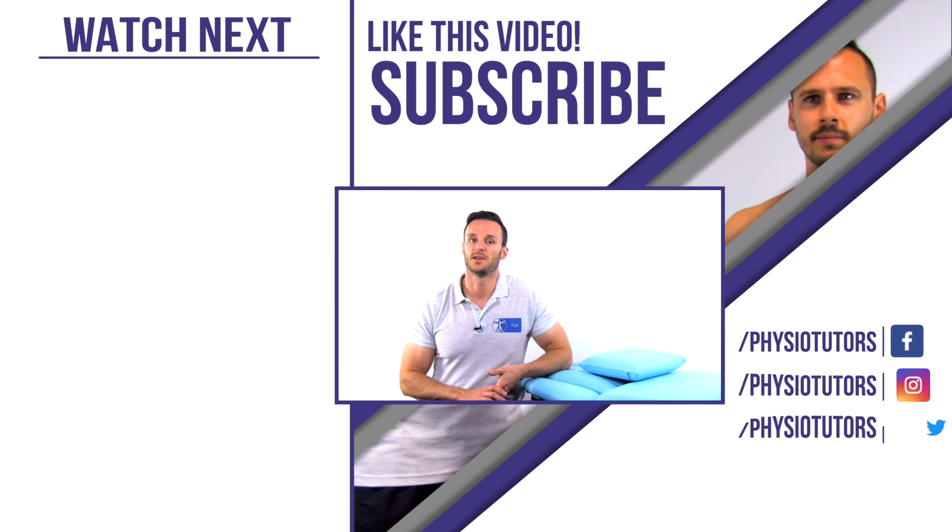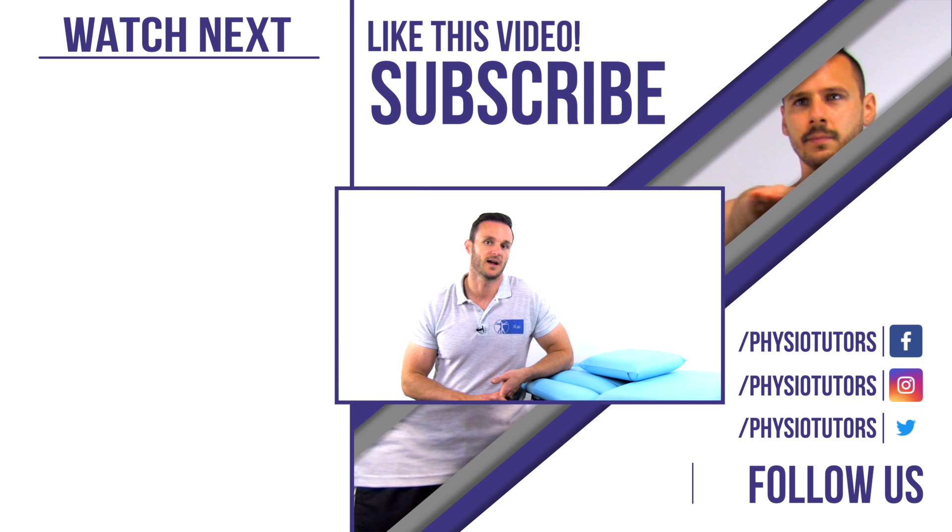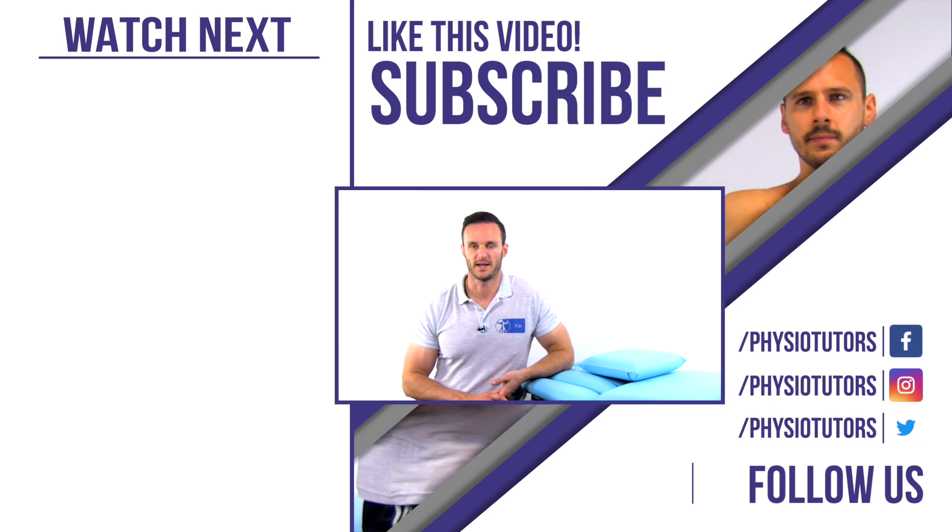Alright, this was our video on the Whipple test. If you would like to learn more common tests for rotator cuff related shoulder pain, click on the video right next to me.